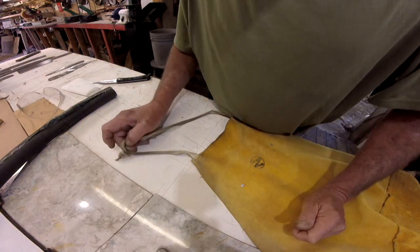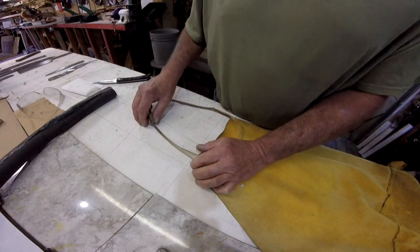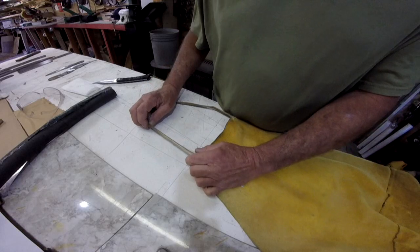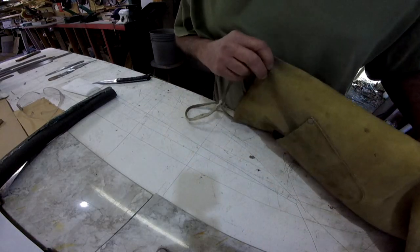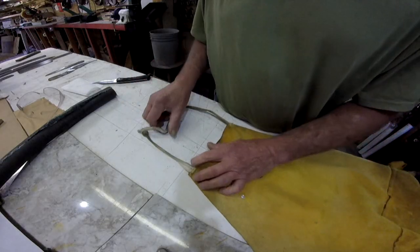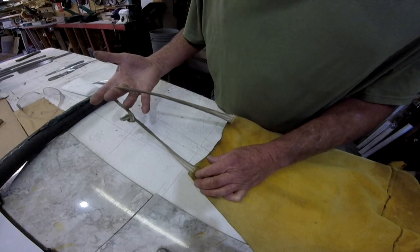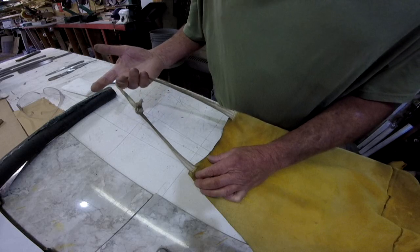Good afternoon everybody. Let me show y'all a little DIY do-it-yourself trick that I have figured out. Now my leather apron, my shop apron, it's a cheapo Harbor Freight. I've always had trouble with the strap that goes around your neck.